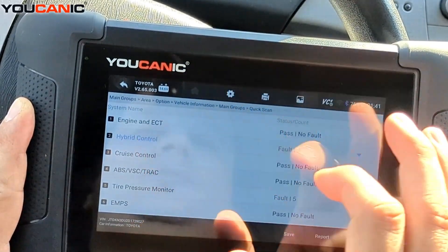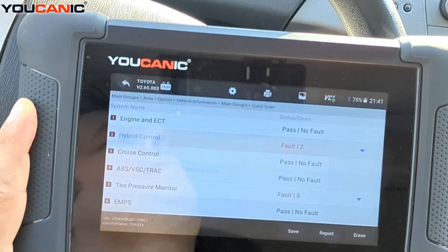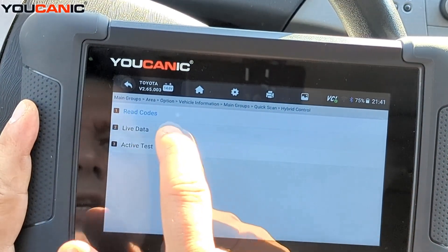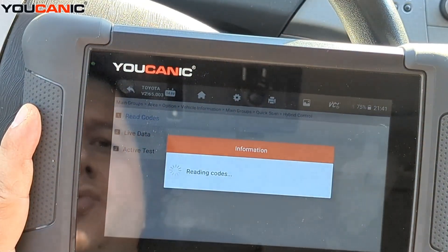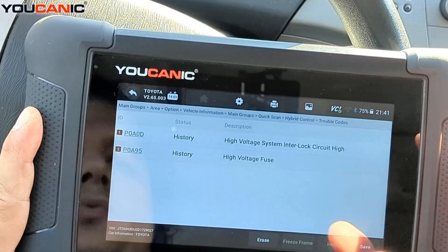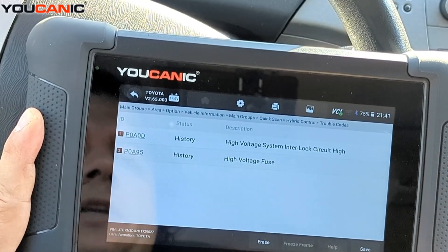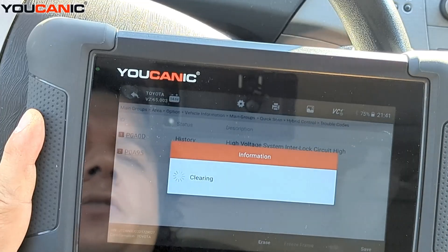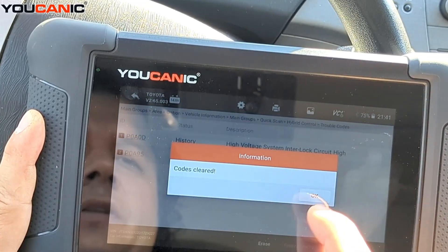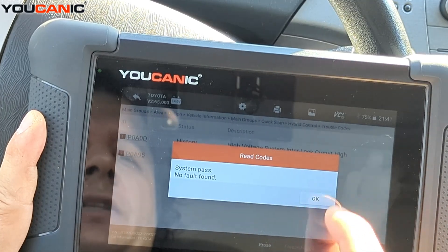Let's focus on the hybrid control. Select the hybrid control unit, press OK, and you can read the codes again — same codes as before. If these codes are history, they're old and you can erase them. Hit 'erase,' then OK, and it says 'code clear.' But if the codes were active, you wouldn't be able to clear them.